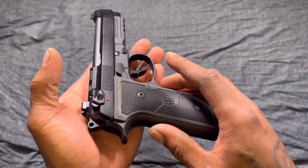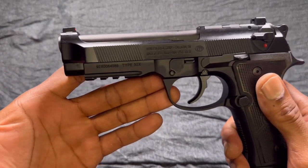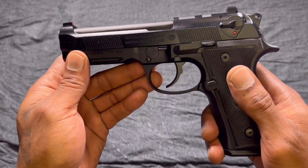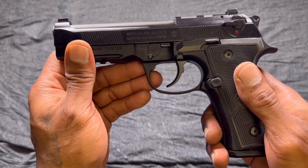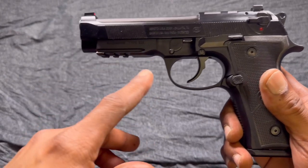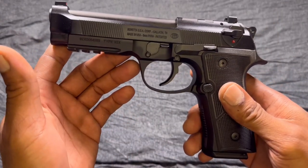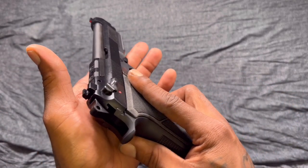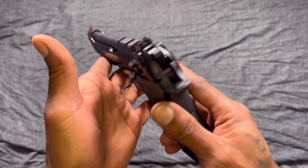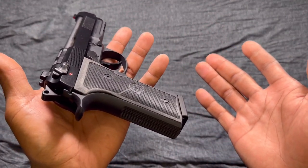Beretta 92X — they are made in the US now. A lot of them are made in the US; I think they're made in Gatlinburg, Tennessee. A lot of people like the American-made stuff, but for Beretta, I want an Italian-made Beretta — it's just nostalgic, if you ask me.